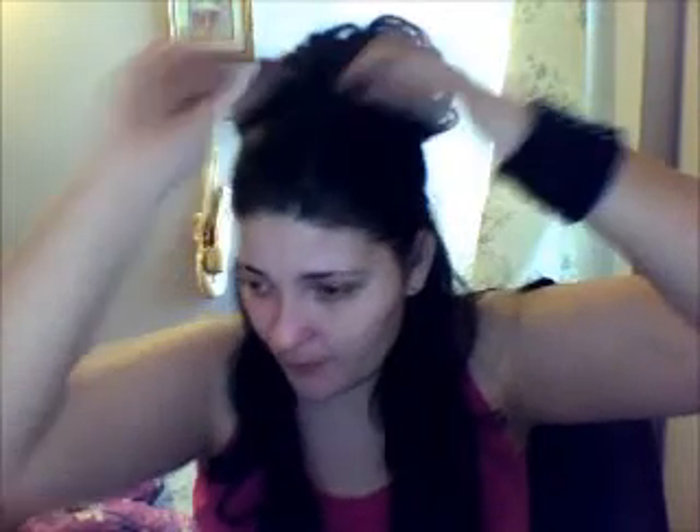And then what you're going to do with your bangs — because I didn't put it back right — if you've got any bumps, you're just going to take the bobby pin and put it in sideways like this, and just push it in, and the bump is gone.